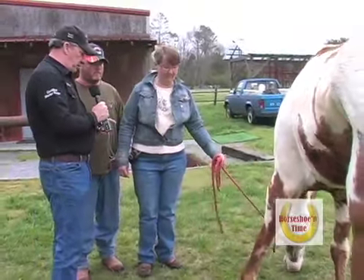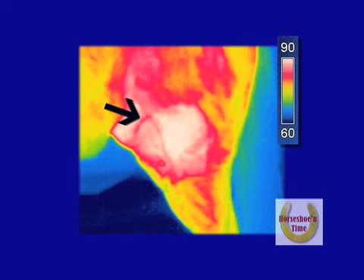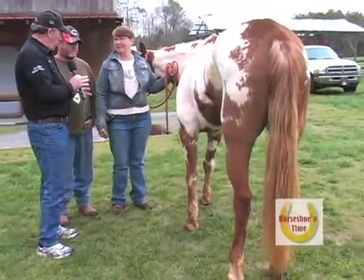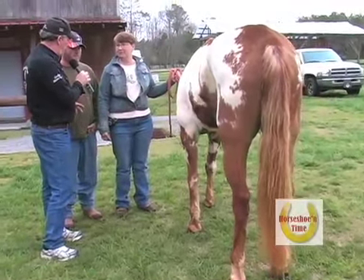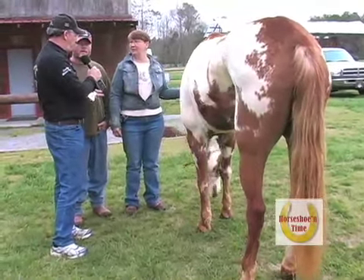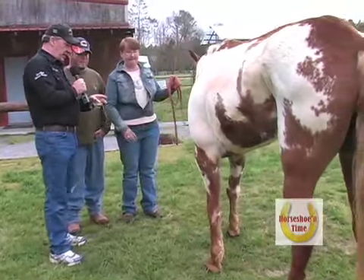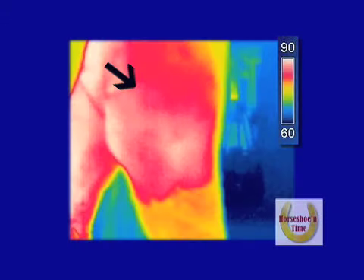Let's show the folks the heat scan — we ran a heat scan and we're going to show the leg before, and you can see how much heat is there with arrows pointing it out. Then we put the stifle shoe on and walked the horse around. How long did you walk the horse before we scanned it again? Not long at all — probably 15 to 20 minutes. Now let's take a look at the heat scan done after 15 to 20 minutes of walking, and you can see the heat in the leg has really drawn down to a small portion.